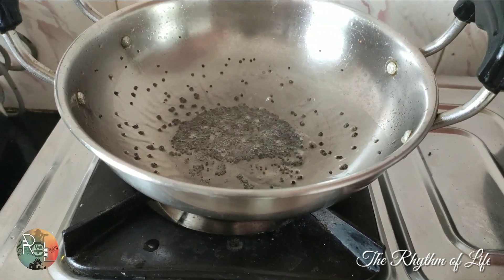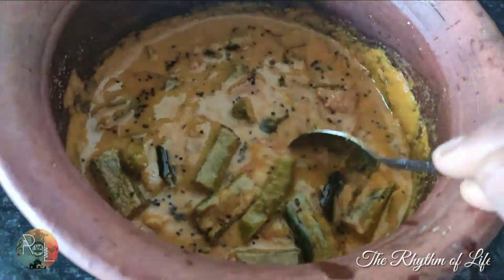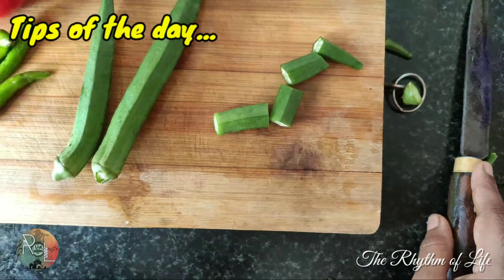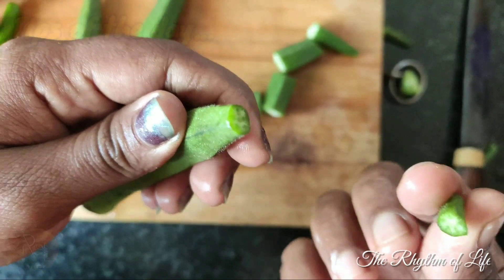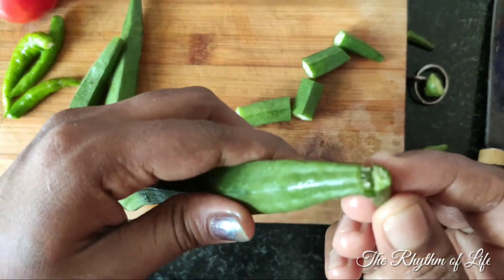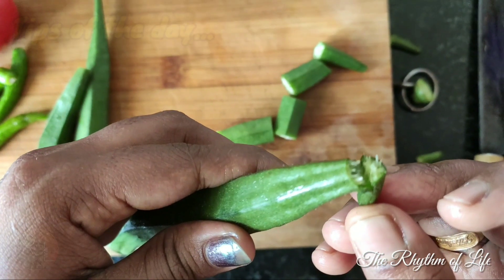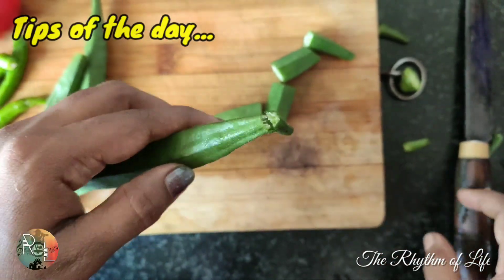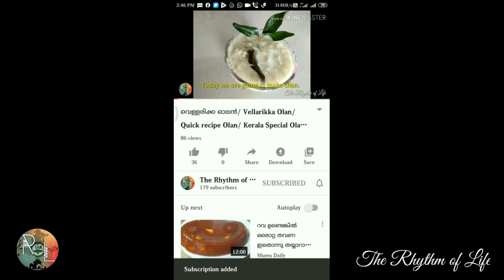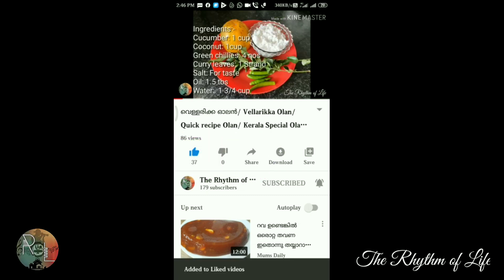I will add the curry to the curry. Add 5 minutes to this mix. The recipe will be easy and tasty for everyone to try. Thank you so much for watching.